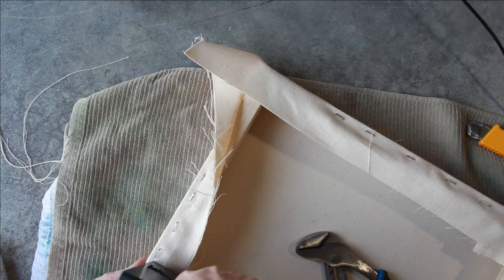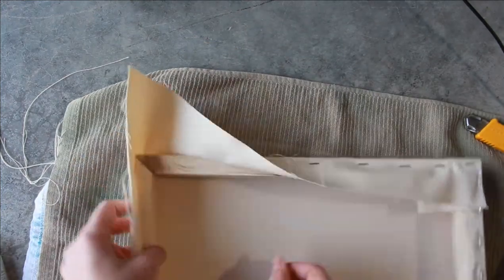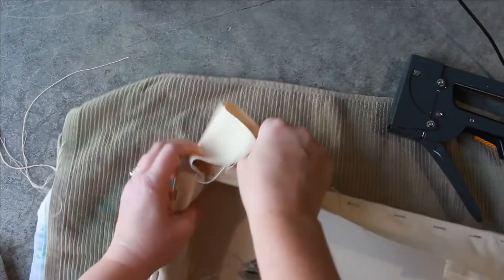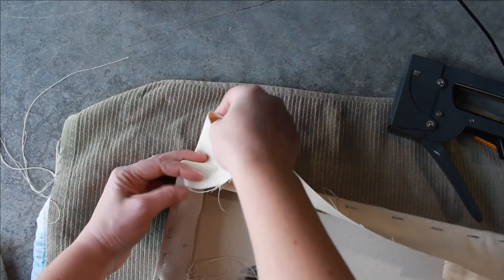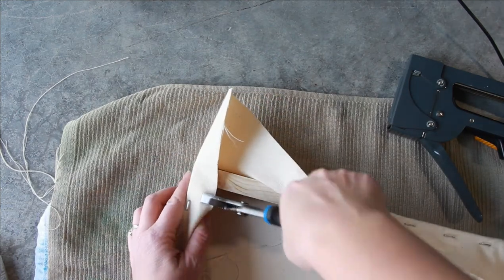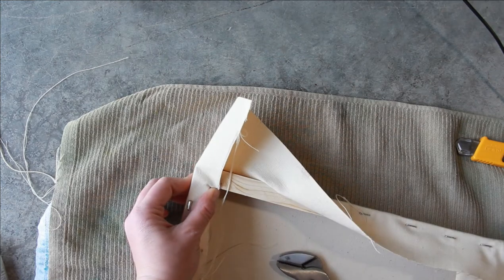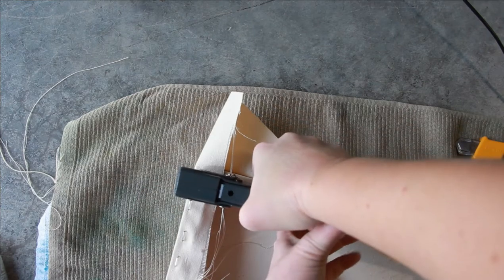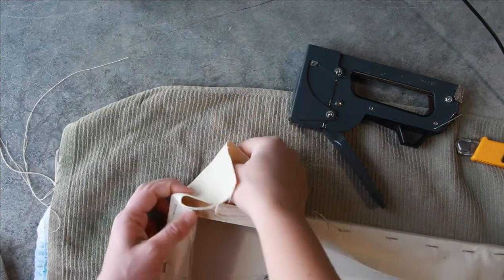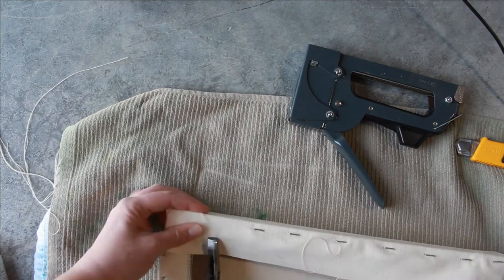I'm pulling tight in the corner. I don't know if you can see how tight I'm pulling with my fingers, but it is quite tight — as tight as I can without tearing the canvas. That might take a little practice. Maybe if you even have an extra little piece of canvas, pull at it — see how much strength it takes to pull tight versus tear. And just don't get to that tearing point like I did in the video.